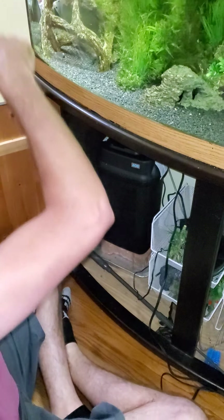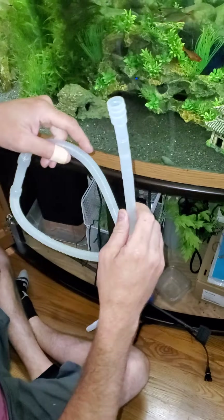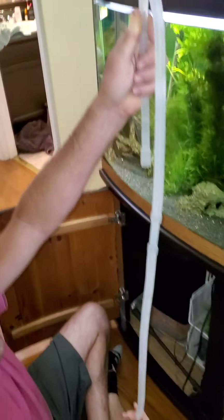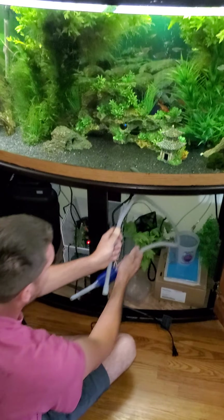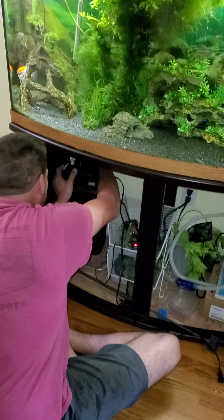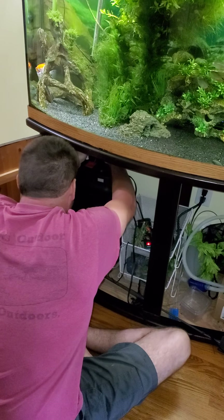Make sure you have no slack in your hoses. You don't want a bunch of slack — you want them to come straight out of your tank and straight down. The longer the hose has to travel to the filter, the more chance a clog is going to happen in the tube.